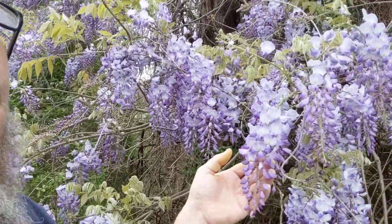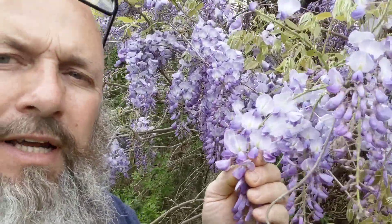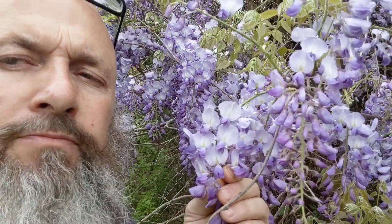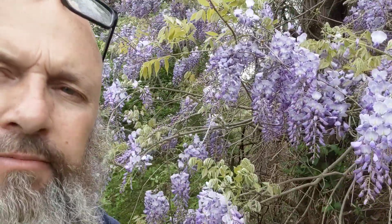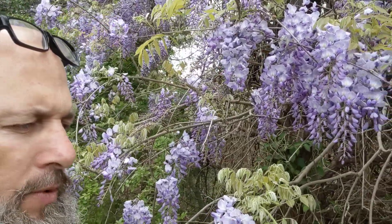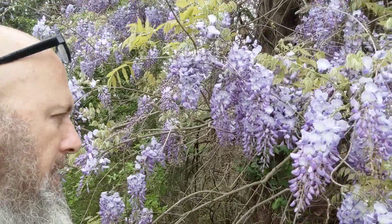The flower is very edible — very good. Man, that's good. It is, however, the only thing on this vine that is edible.